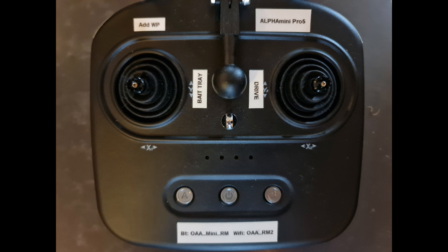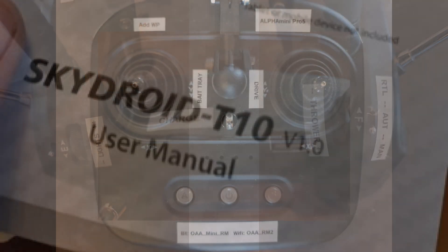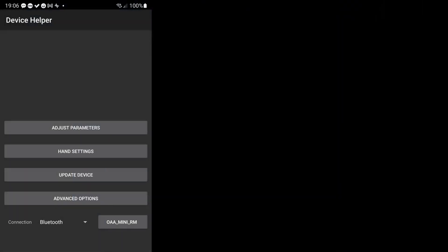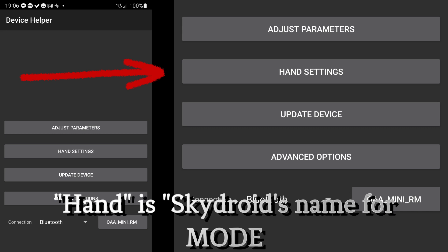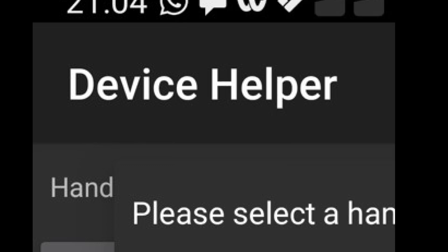Before we proceed with the gluing, let's have a look at the radio. I'm very fond of marking the channels with their function — this makes it far easier to loan my boat to someone else, and even when I start using the boat after winter. The SkyDroid is programmed using an app; you find a QR code in the manual to install it. With the app installed, open it, start the remote, and start the boat so they get connection. We're going to focus on two things: the hand settings or mode configuration, and using the parameter screen to assign switches to our Pixhawk channels.